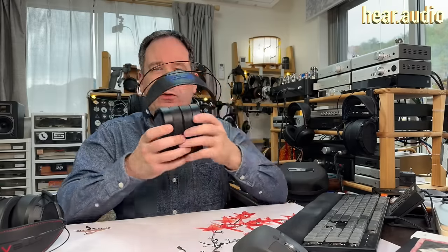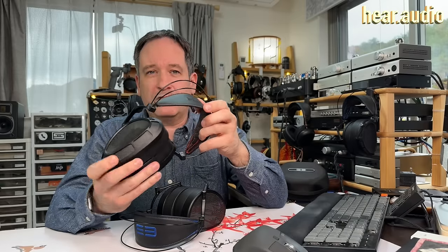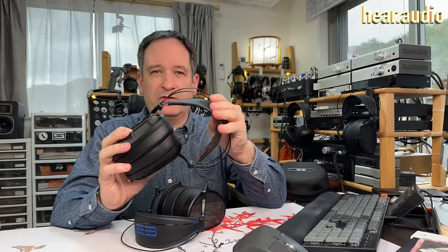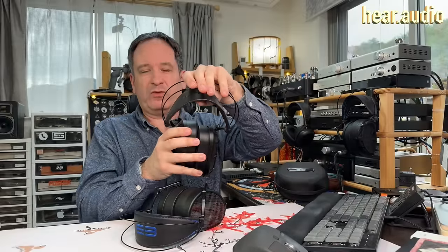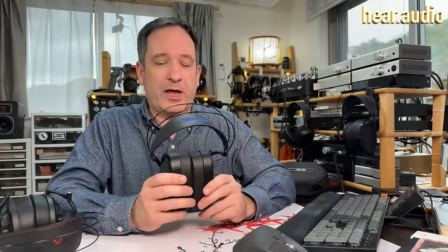The head pad is elastic, so you have this instant fit. People always worry about elastic because it can wear out. I've had this pair of Stealth since the start — a first production pair — and the elastic is still exactly the same as when I got them, even having sat stretched on various hooks around my desk. And if you do need to replace the head pad, it is very easy to do: just a couple of screws, a five-minute job, and you can get a new one from Dan Clark Audio.